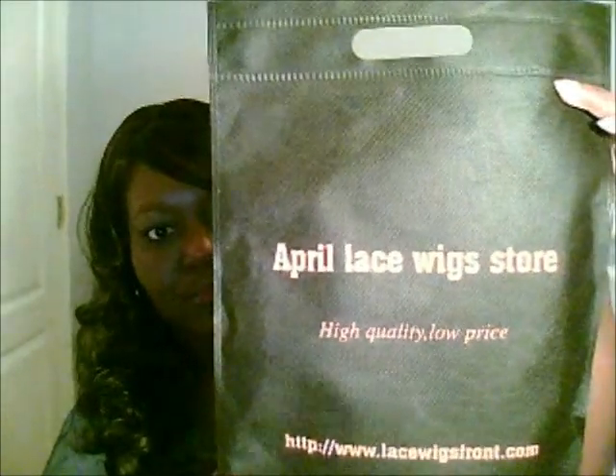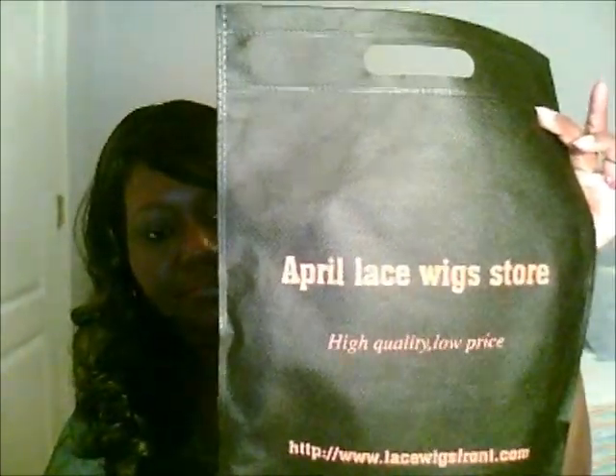This is the bag she came in — nothing special, just a clear plastic bag. Which was inside of this box that says April Lace Wig Store. And inside there was a little bear! I don't know why, but it's cute — I'll give it to my little niece or something like that.